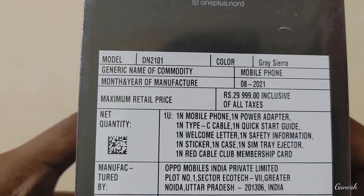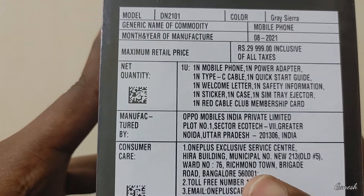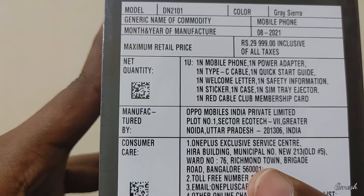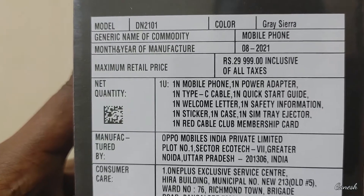The offer is not yet applied. The SBI card discount is 1,800 rupees and the additional discount is 1,200 rupees. The EMI includes interest, as you can see.